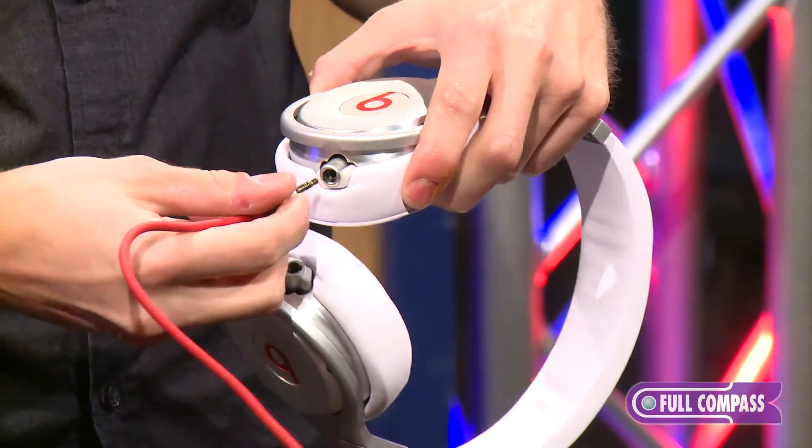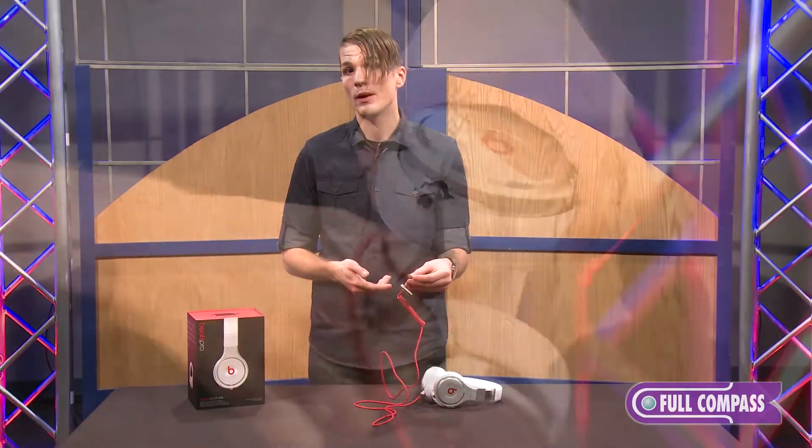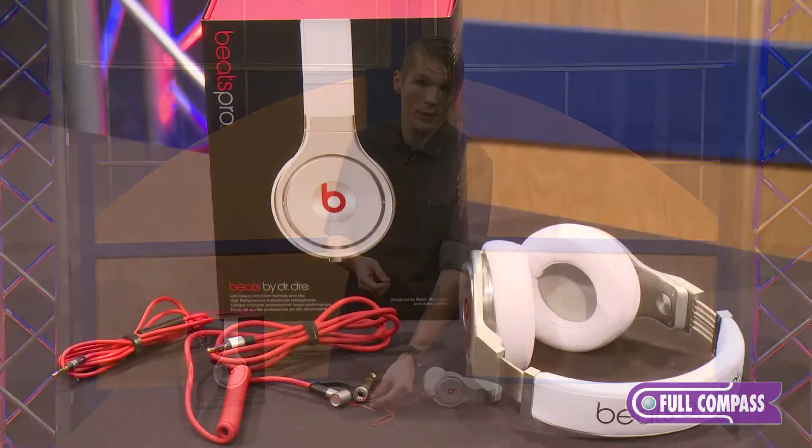It also comes with a phone talk cable in the box, so you can use the Beats by Dre Pro as a hands-free device for your phone.